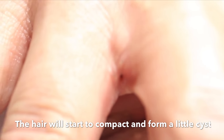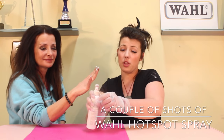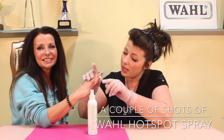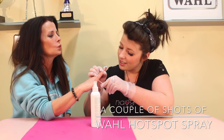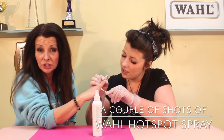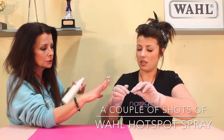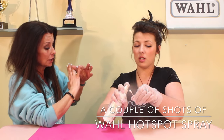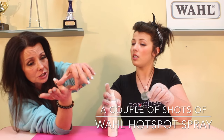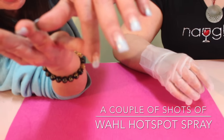We're going to give her a little hair sliver relief with hot spot spray. This part burns a little bit but it feels good — it feels like it's working. You seriously, I use this stuff for everything, but it really is important. You've just opened up major wounds. If you get in real nice and close, you can see I got all the rest of those slivers out.